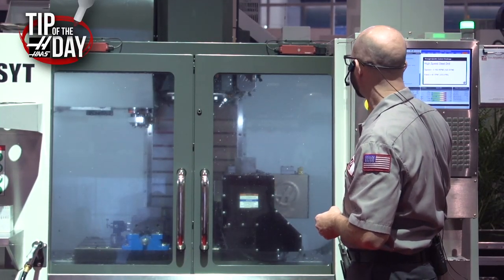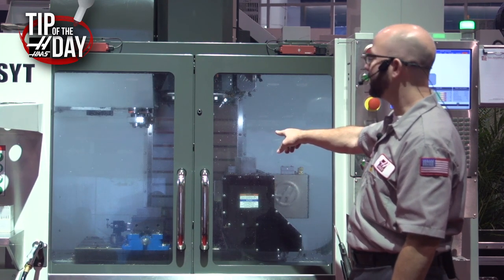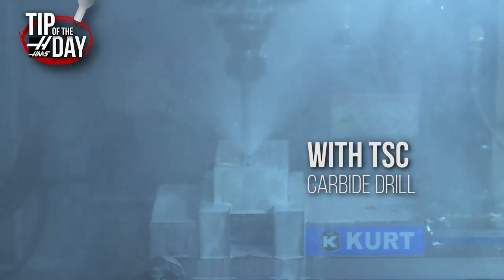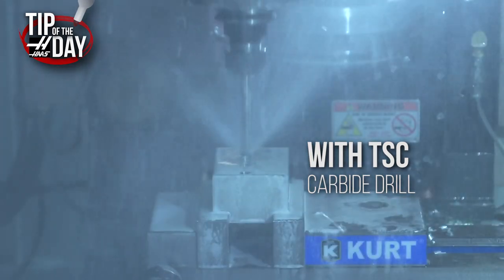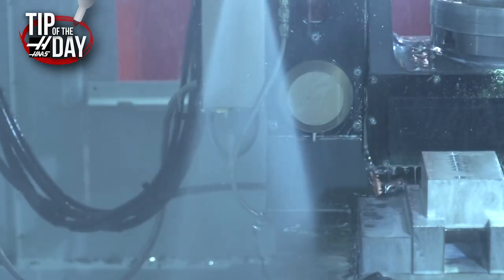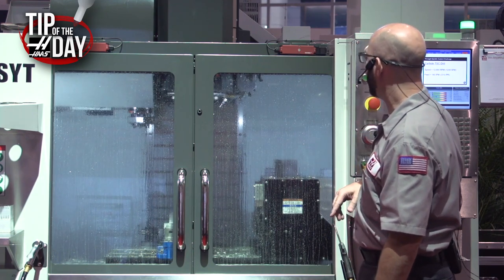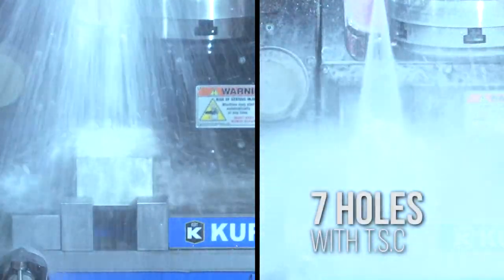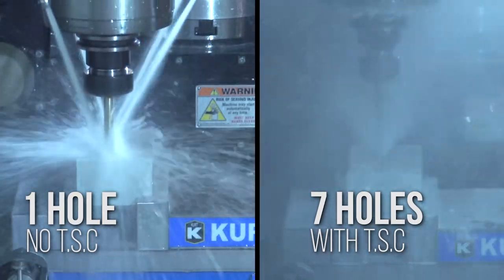But there's an even better way. I'm going to hit cycle start again. This is switching to a through spindle coolant carbide drill — this is what you guys should be running on your machines today. Watch this. I drilled one hole with the high-speed steel drill with IJK pecks, and now we're ripping through this part with a TSC drill at 12,000 RPMs, the same 15 thousandths inch per revolution — about 180 inches per minute. It drilled seven holes compared to one hole with that high-speed steel drill bit.